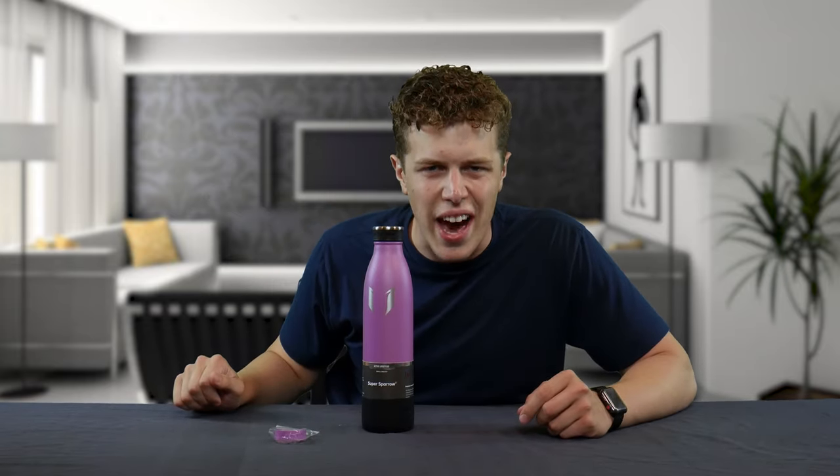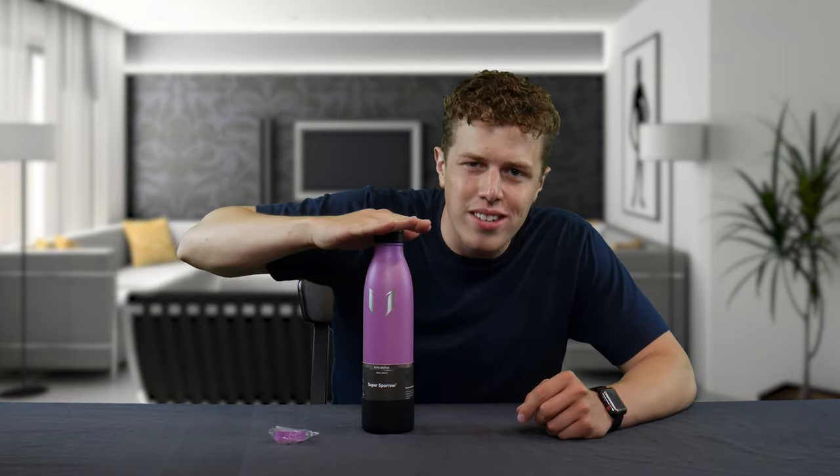Stainless steel, vacuum sealed water bottle for travel, the gym, office, whatever you need — that retails for less than 20 bucks.